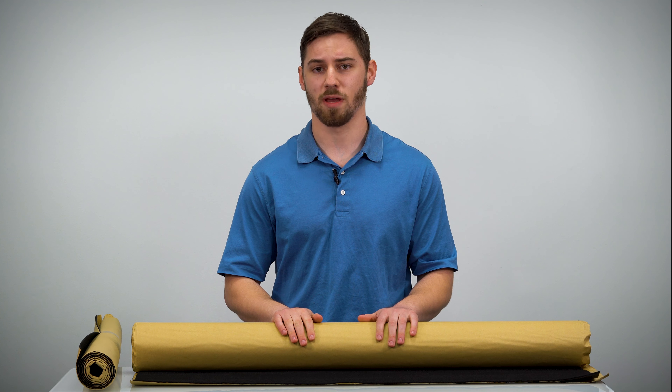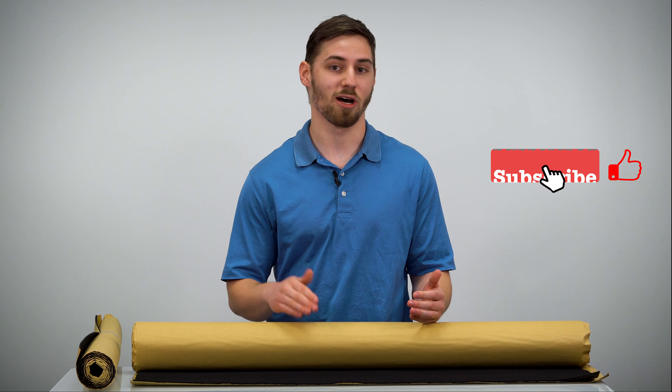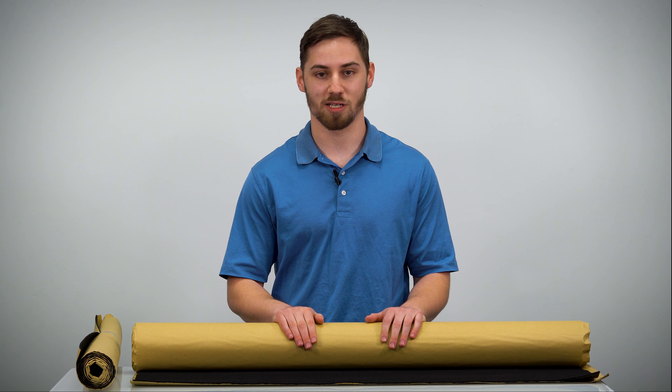If you'd like more information on this product, make sure to visit our website at sonicelectronics.com. If you enjoyed this video, make sure to like, comment, and subscribe for more. Thank you so much for watching — have a good one!